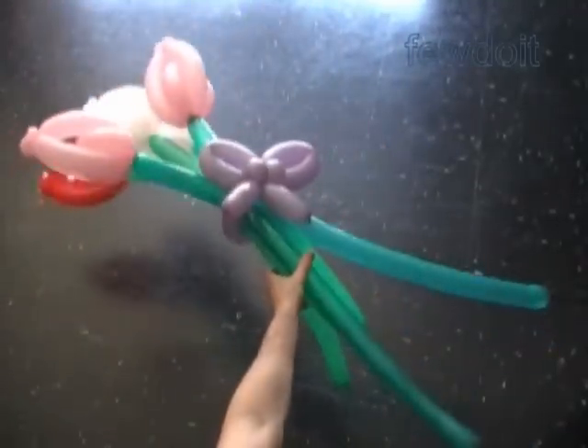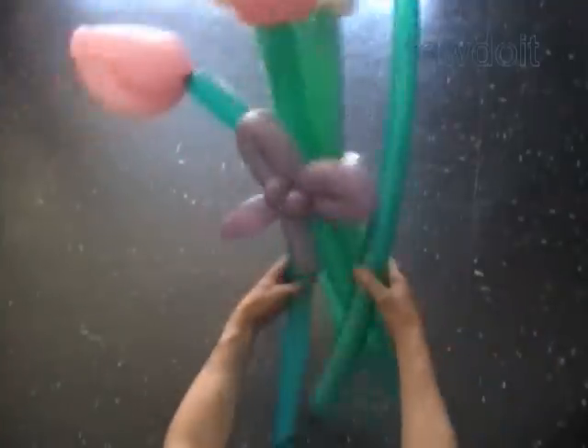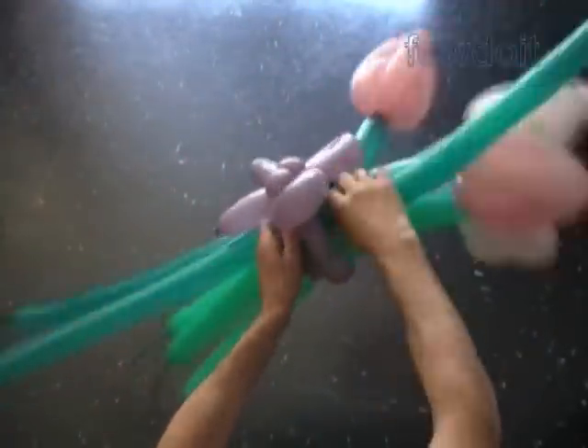Here we have tied together five flowers. I have one more flower — let's put it here. Six flowers tied in one bow tie.